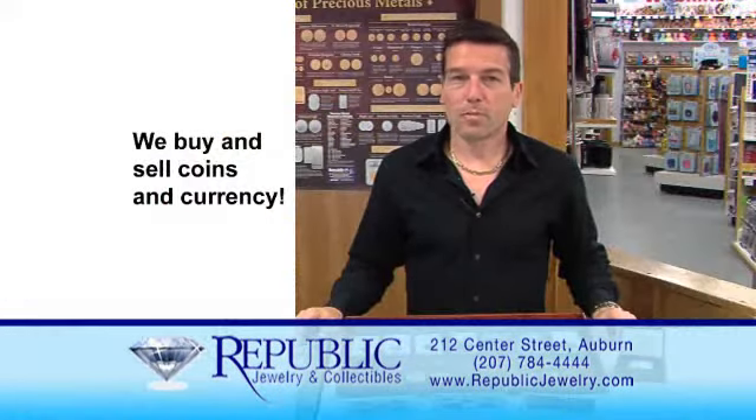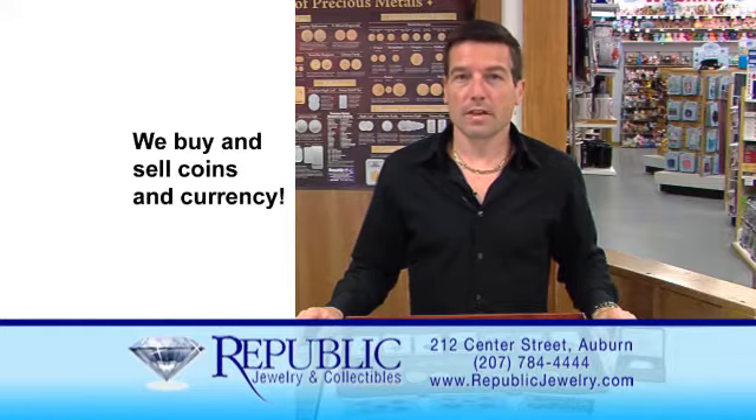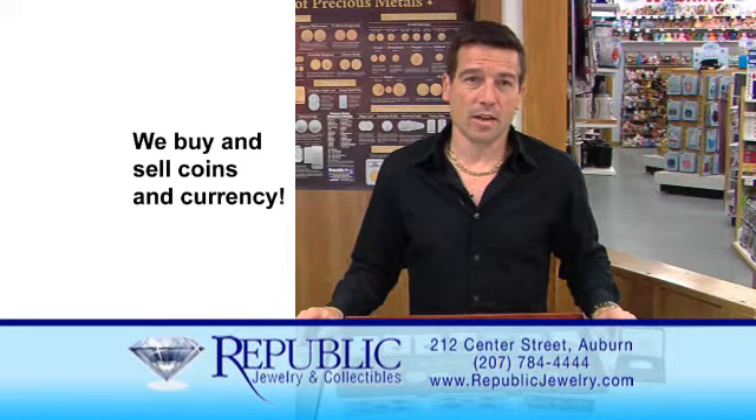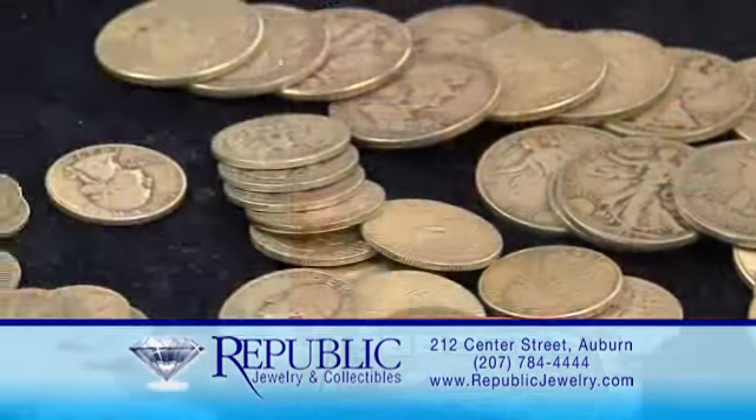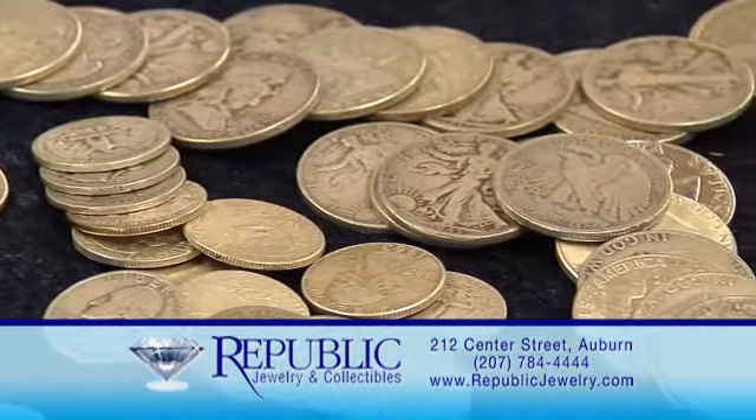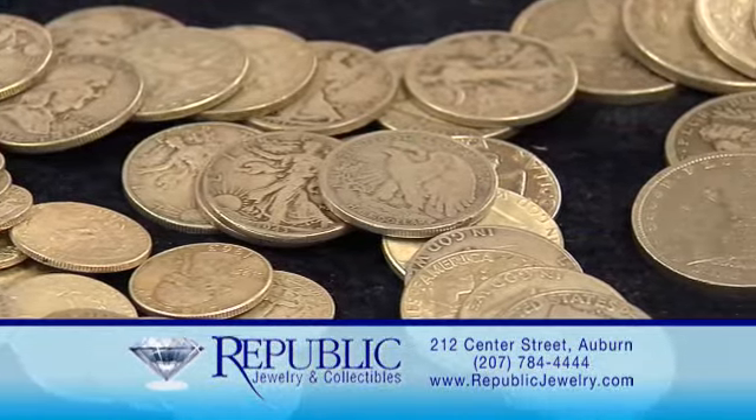Here at Republic, we also buy coins. A lot of people have collections handed down through generations, or maybe you've been collecting and now you'd like to sell. At Republic, you can bring your coins in and we will evaluate them at the current market price and give you a very fair price. It doesn't matter if you have a handful or a treasure chest of coins — Republic can help.